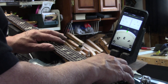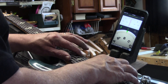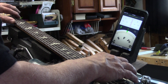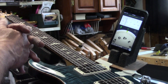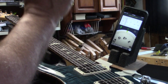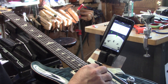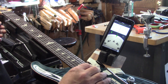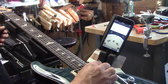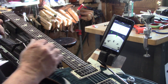Open 1st string and 12th fret. 7th fret: very good, 2 cents sharp. So that 1st string is pretty close — it's definitely the closest of the 6 strings. I'm going to do my compensated nut, my final calibration, and I'm going to come back and do the exact same test. These are 10 to 46 strings, by the way. Concert pitch: 2 cents sharp.